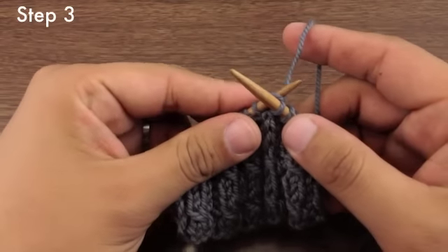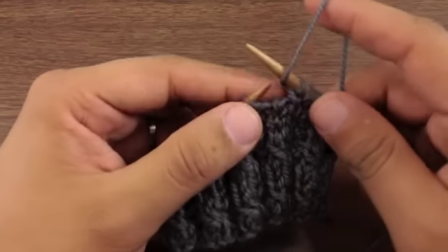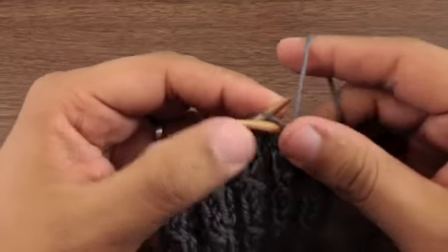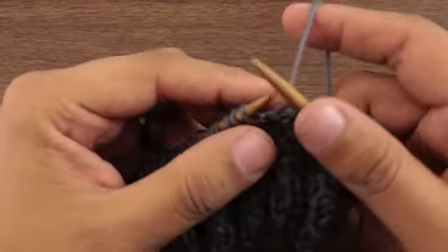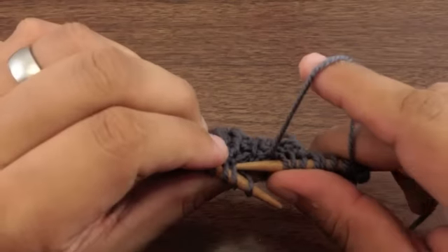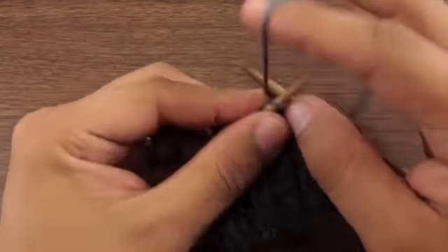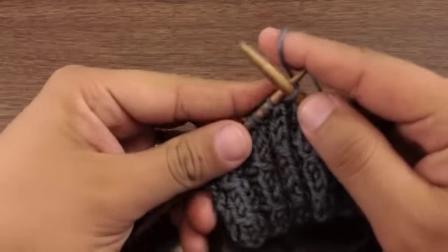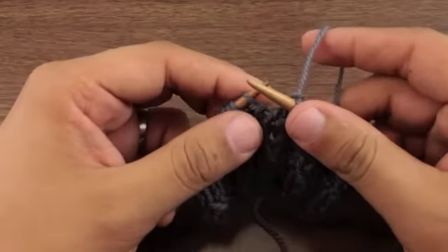Step 3. Pull both stitches off of the needle. And we're going to do that one more time. Insert our needle into the back of the stitch, leave it on the needle, bring it around, insert it into the front of the first stitch, and pull them both off. And that's how you knit the left twist stitch.